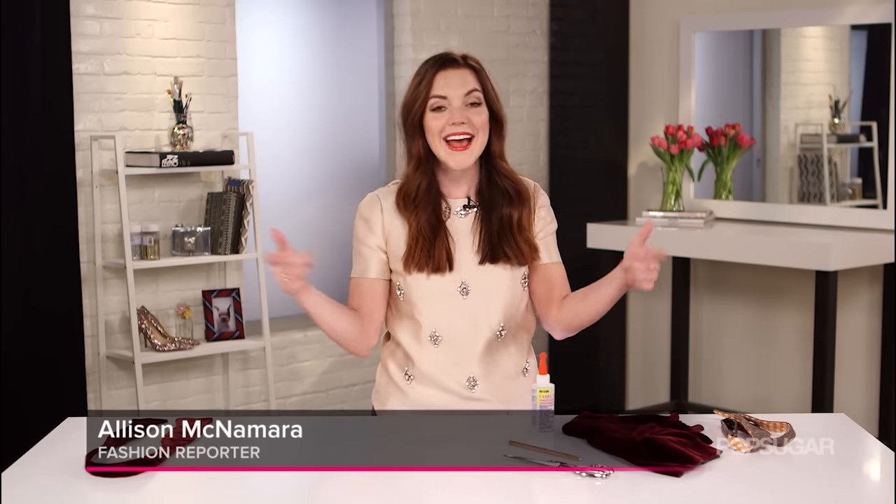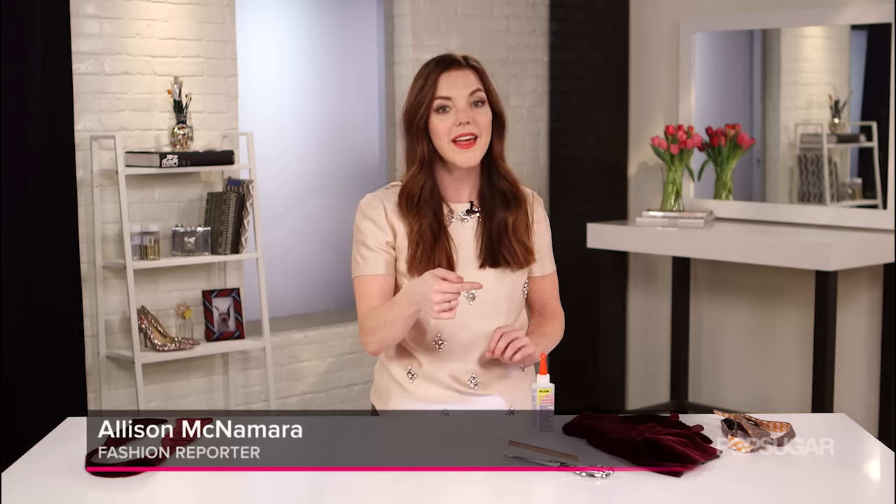Have you ever wanted to make your own bow tie? Well you're in luck because today I'm going to show you how to make your very own at home. And guess what? It's velvet.